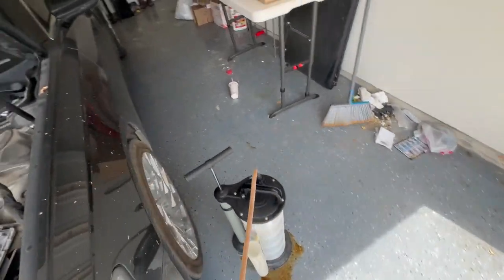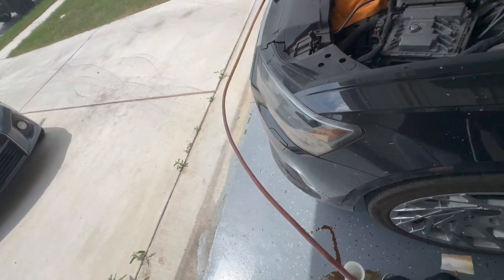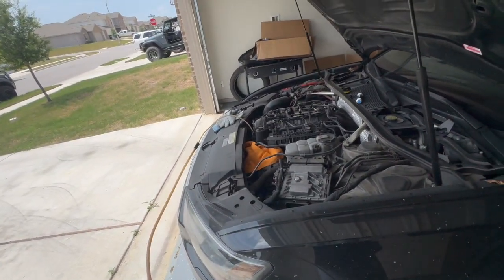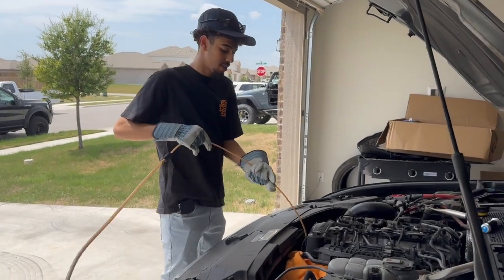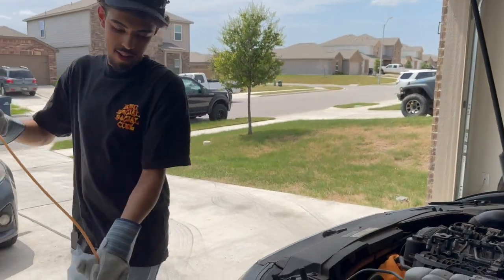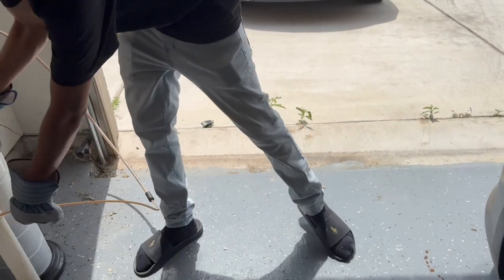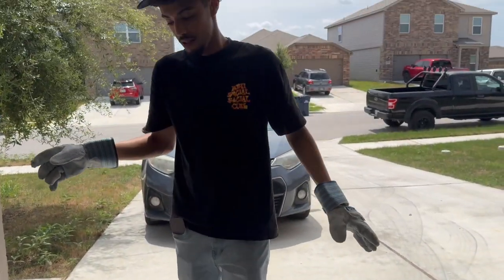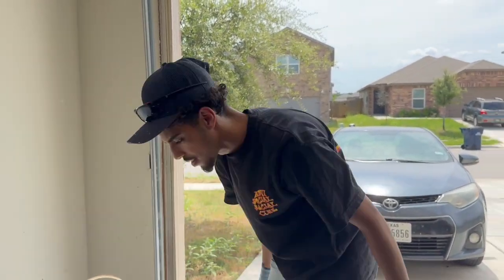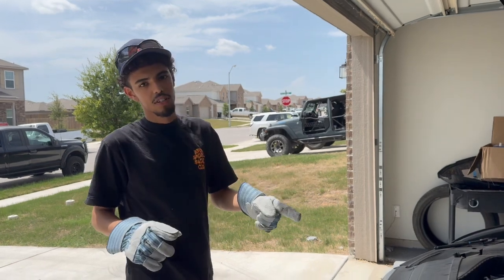Let's pull it up out of there. That should be good enough. So guys, it's done. You want to take this out — be careful though, there's still a little bit of oil in there. There's a little spot right here where you can rest it so it can just drip down. Now I usually just put the new filter on right now.